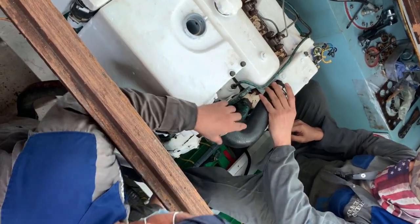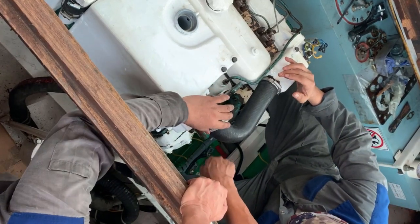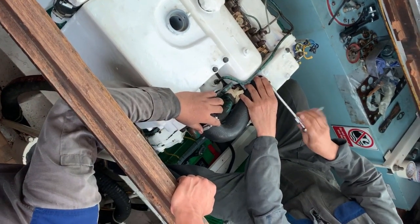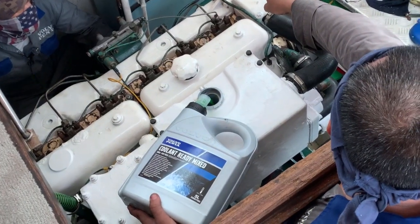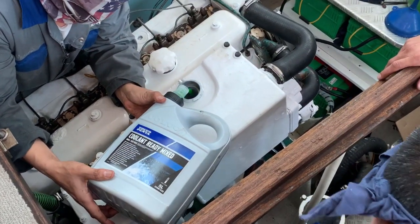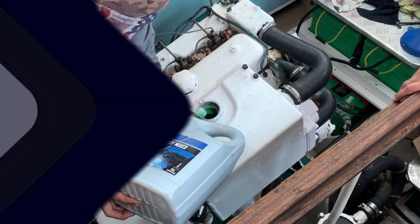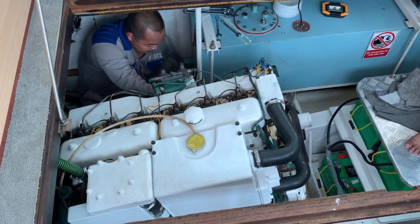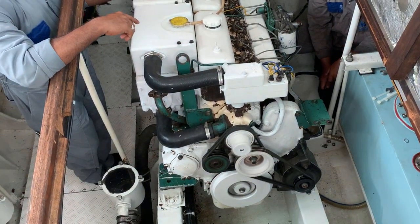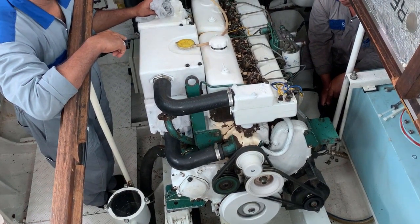Is that the last hose to be connected Rex? One more. All the connections are done now and we're adding the coolant. Check the hoses are all tight, everything, and then we'll be ready to start. There she blows — running nice and sweet. So what we've got to do now is the sea trial, clean up the engine room, and the boat's back in business until we do the starboard engine.